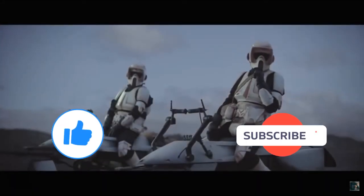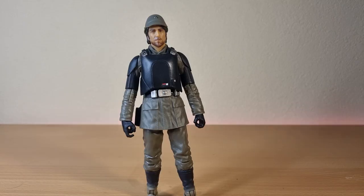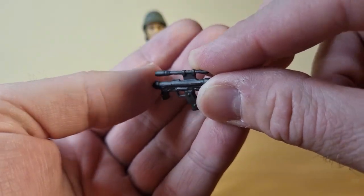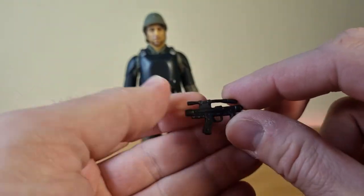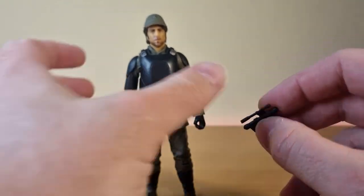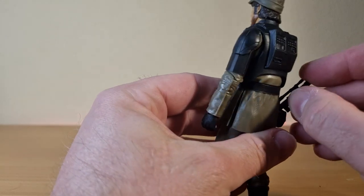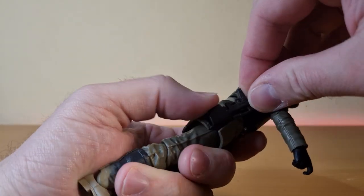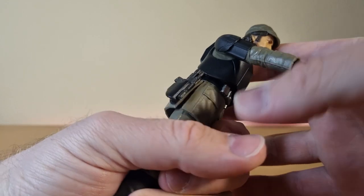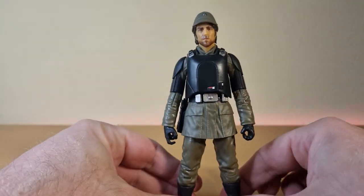Before I start, if you could give this video a thumbs up and subscribe if you're new — this is the way. All right folks, here is Cassian Andor from the Aldhani Mission, the second part of the first season of Andor. His accessory — he comes with the same blaster that came with the Imperial officer I reviewed. Thankfully he does have a holster this time, so we can pop that in there. Looks like it fits in there — not too bad.